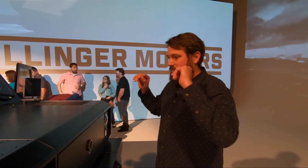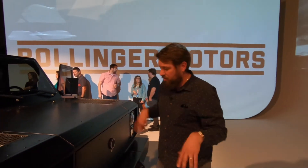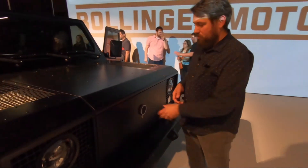This is the Bollinger B2. We've got the B1 and the B2 — the B2 is the pickup, and the B1 is the sport utility truck, they call it. They both have this nifty pass-through front storage in the frunk. Since there's no engine up front, you can use it to put cargo.